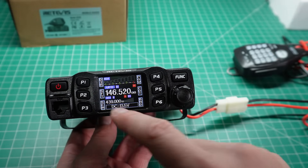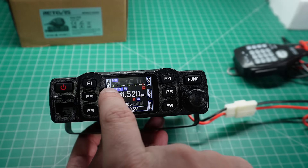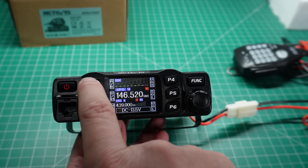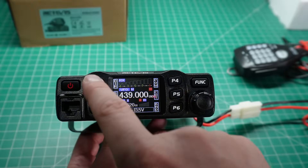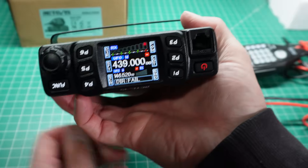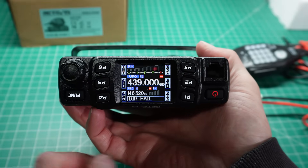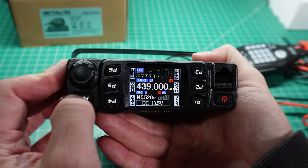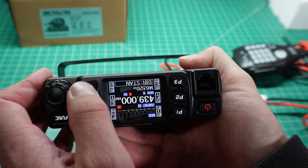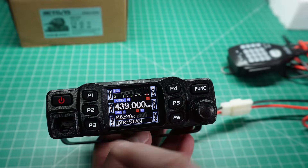Tapping the function button once goes into the second menu where you can change the direction. DIR actually flips the screen upside down, and that's where the mounting bracket comes in — so you can mount this radio upside down if it's in an awkward place. It's quite interesting because I've never seen this done in a radio before, and it even flips the buttons that you need to press to flip the screen. That's a nifty little feature.